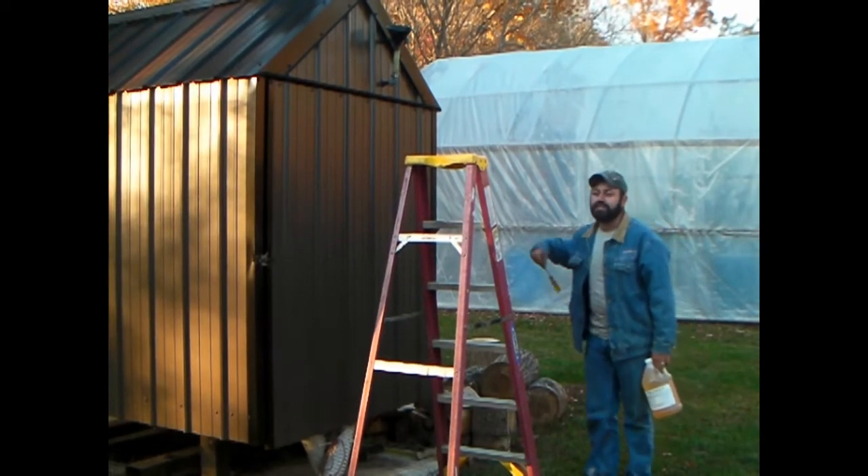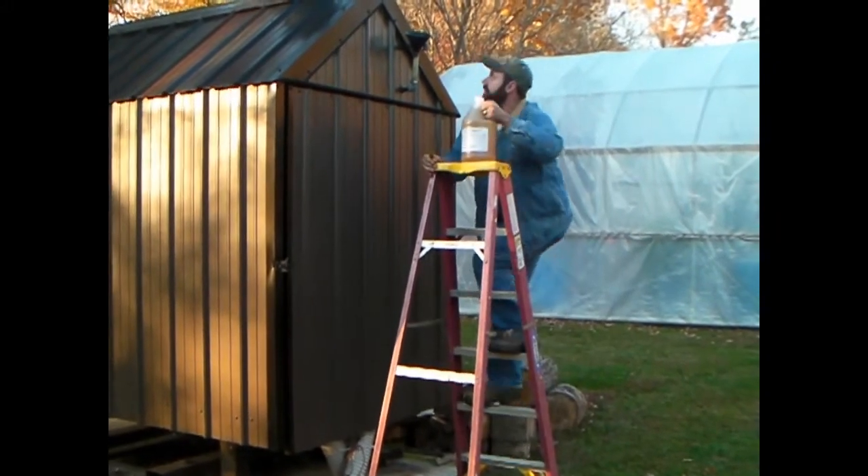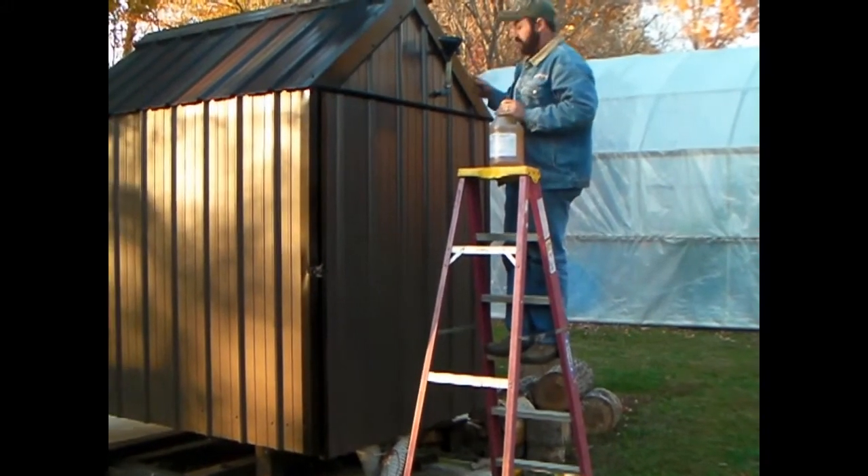Now since I'm a little bit more vertically challenged than most, I'm going to use a larger ladder. I'm going to take the first gallon of anti-corrosive — I have a funnel here.